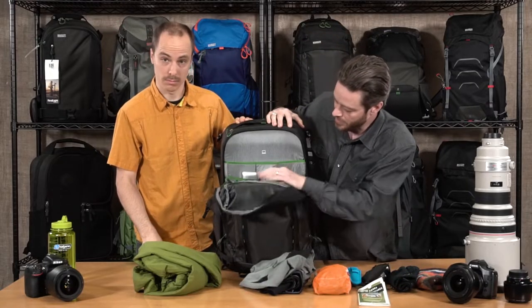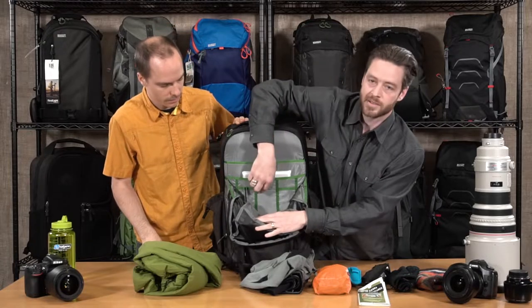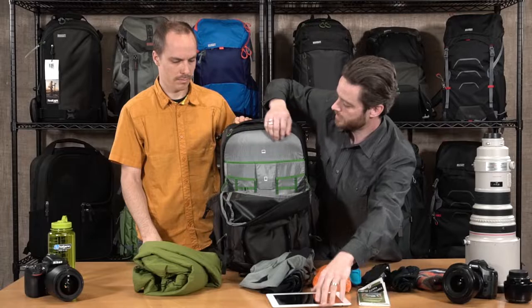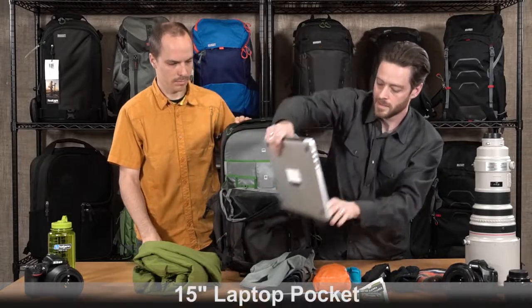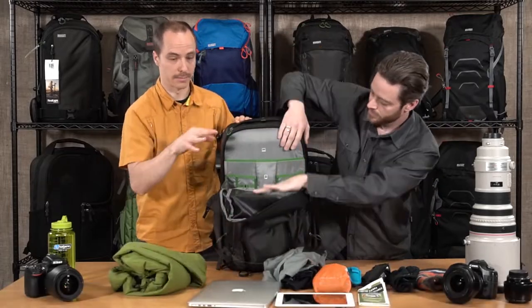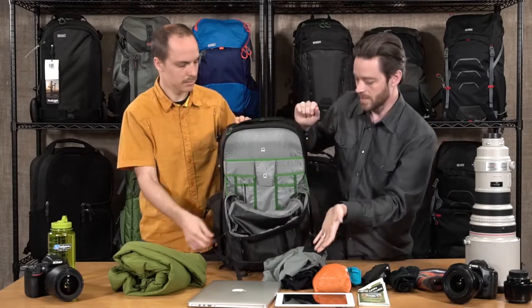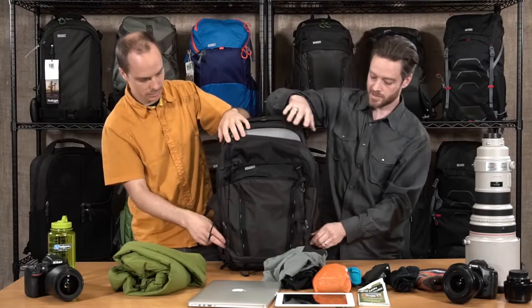I need to know where I'm going with the map. And then there's a dedicated pocket for a tablet and a second dedicated pocket for a 15-inch laptop. Lots of gear here. There's even some storage for business cards and pen holders, so lots of storage up there.